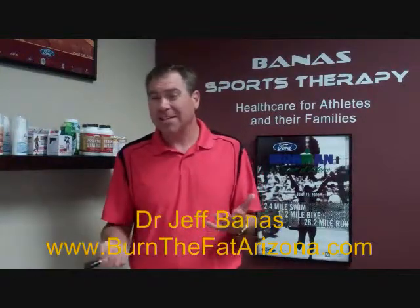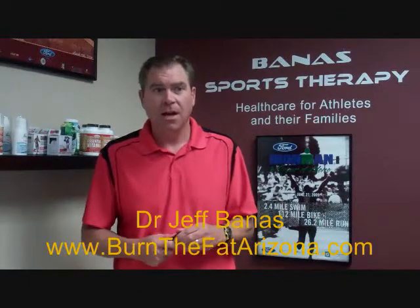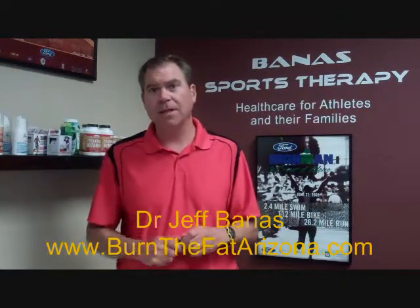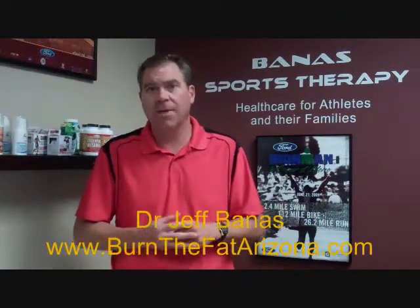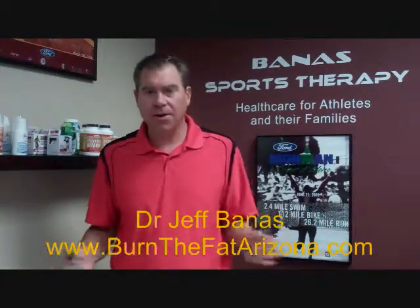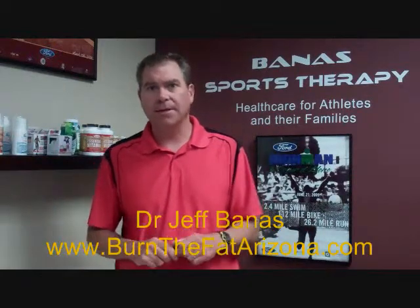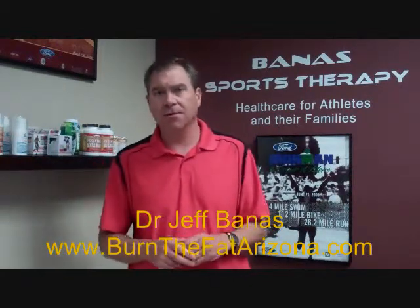I hope that gives you a little idea of what you could do with the VO2 metabolic test. If you just Google VO2 metabolic test, you'll find some places around that will do the test for you. If you're in our area, give us a call, drop me an email, check out our website, and we can talk about this a little bit more.